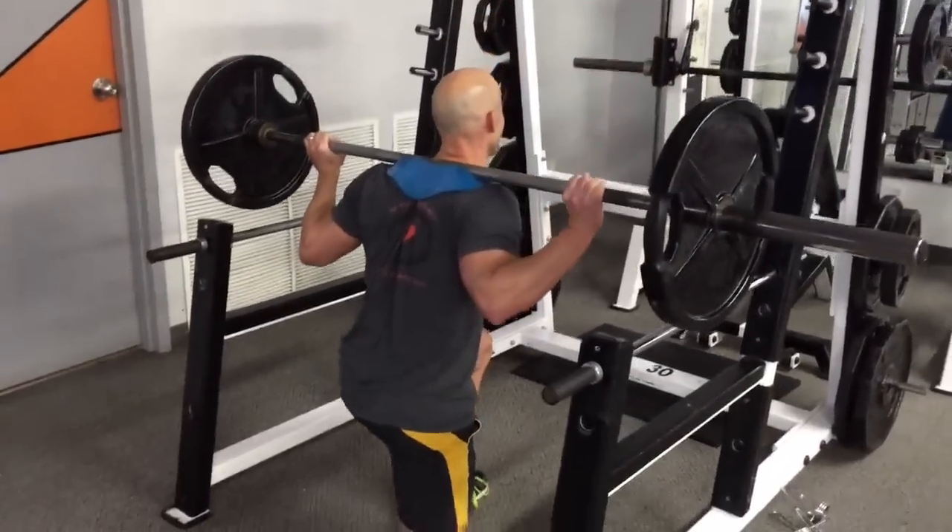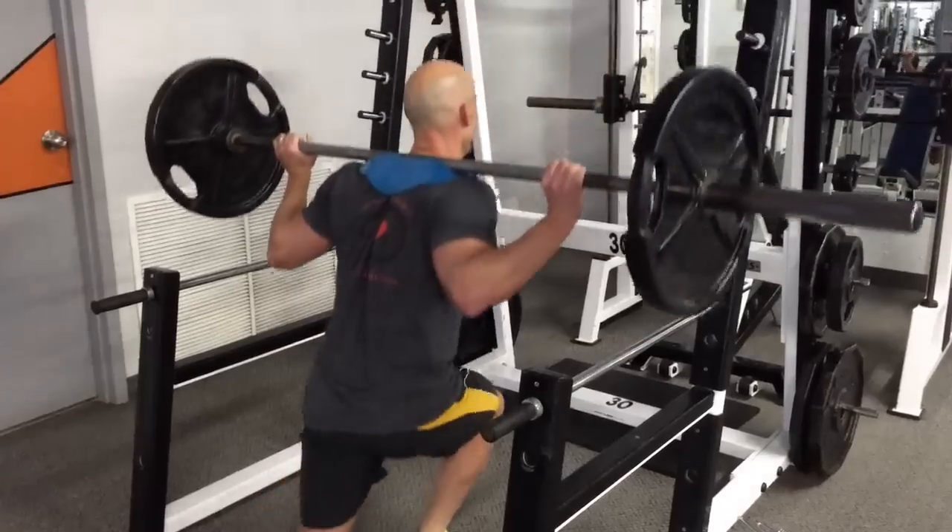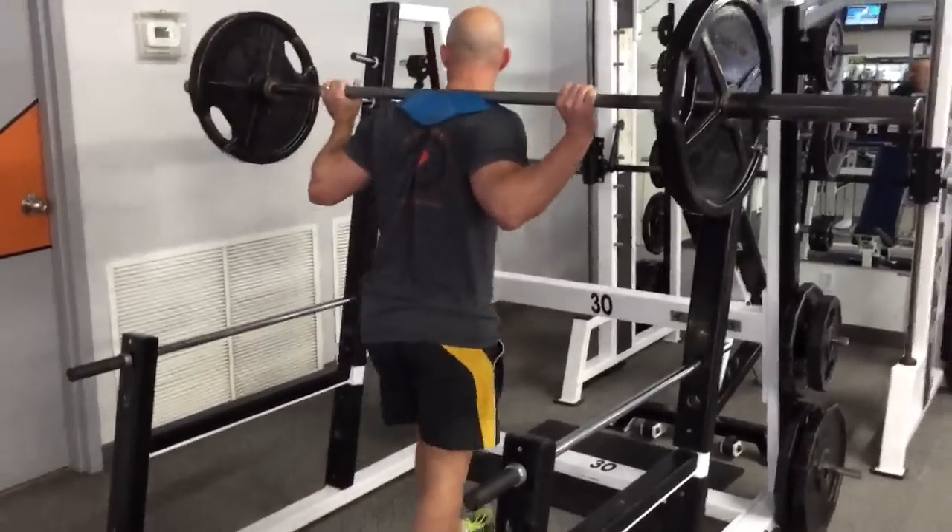Hope you enjoy this workout. Would love to hear your feedback. Keep kicking some butt. Sculpt a masterpiece.